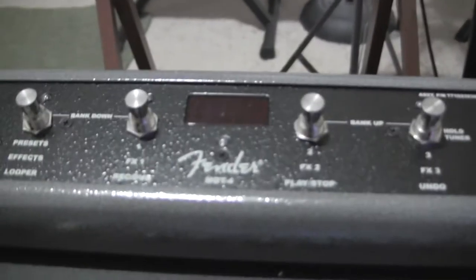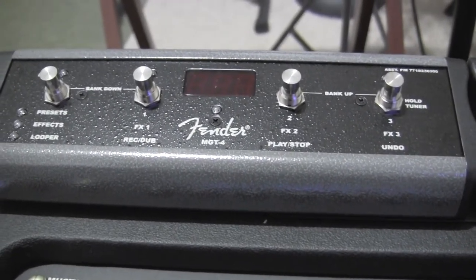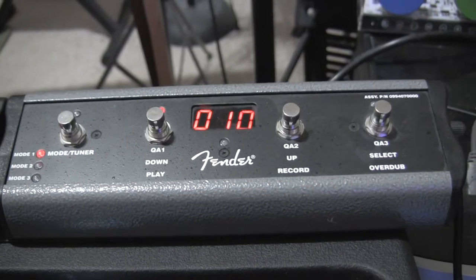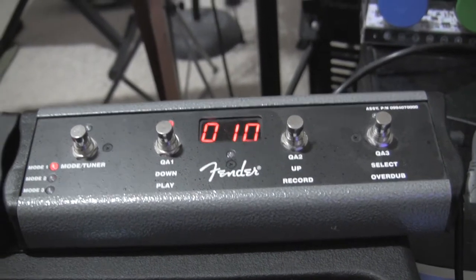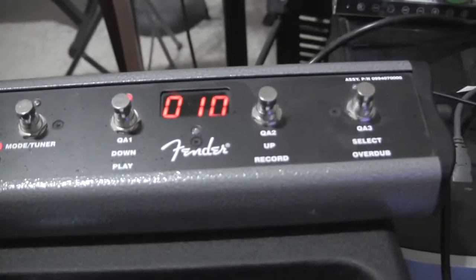I thought, well, this is a four-button switch — the one I'm ordering for the GT — and I wondered if it would work. They have the same plug-in, which is just a quarter-inch plug, and what I found is it basically works.